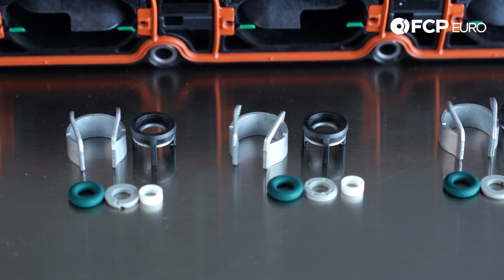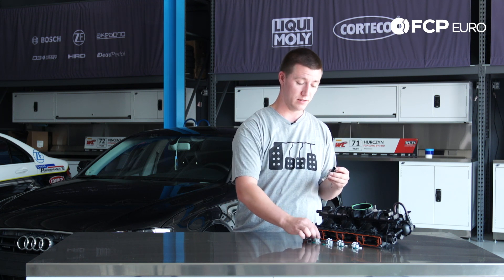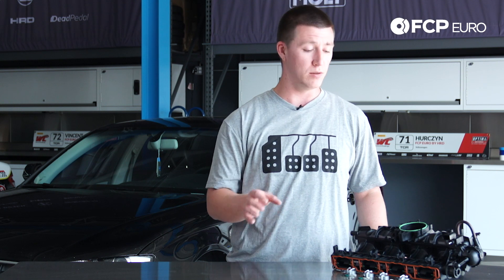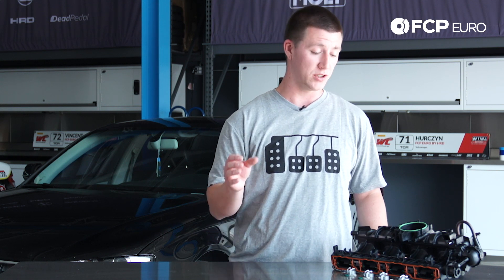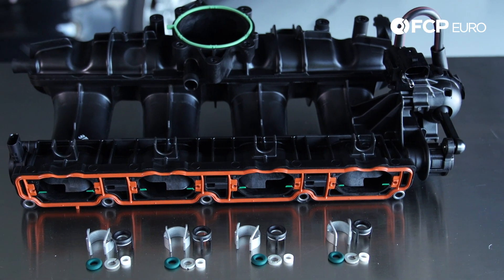Also included is a new retaining clip for the injector and another retaining clip that actually goes into the cylinder head and into the fuel injector. It's not included in this kit, but we do offer a CTA tool that actually services the whole fuel injector, so please take a look in the description below.